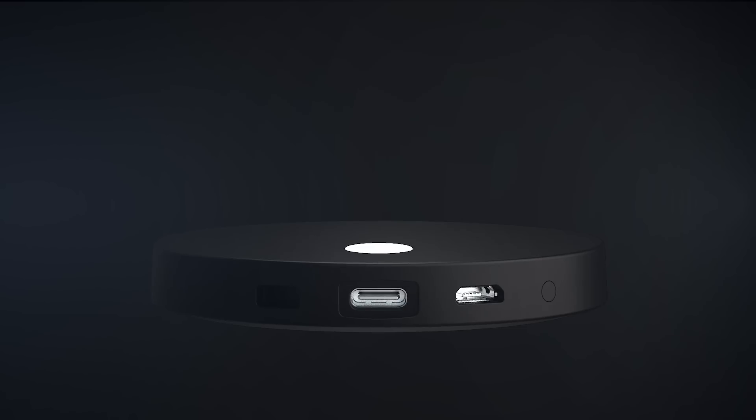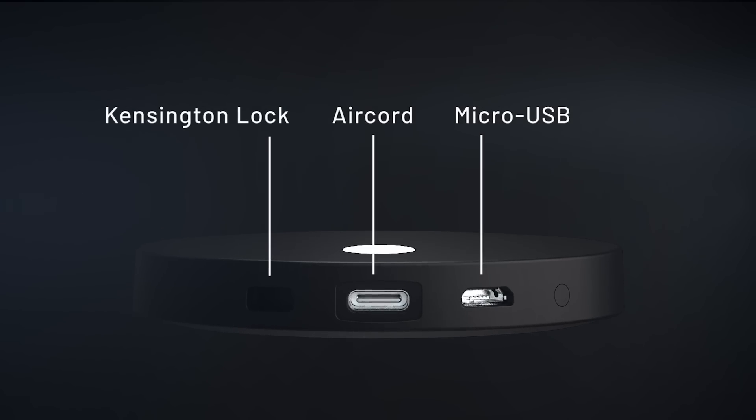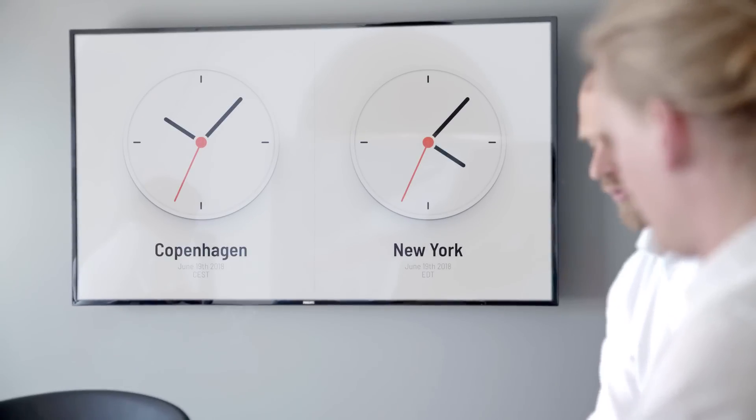Some people expressed the need to keep their Airtame secure, so for that reason we introduced a Kensington lock slot in this new design. We also upgraded the RAM based on user requests for a more stable connection, and this improved RAM really helps with the digital signage opportunities you'll have with this new device.